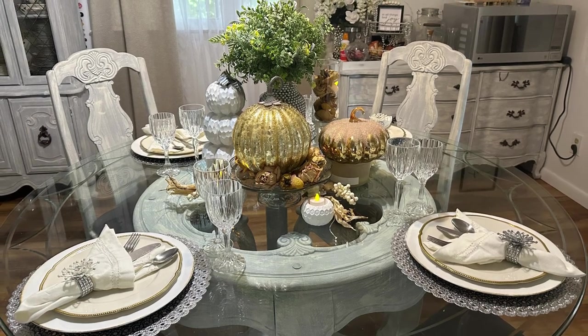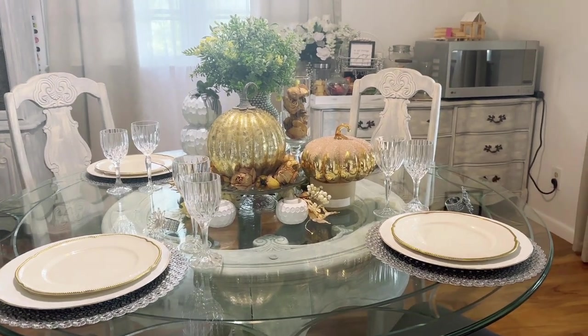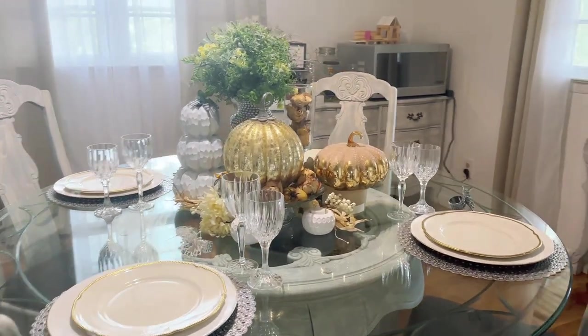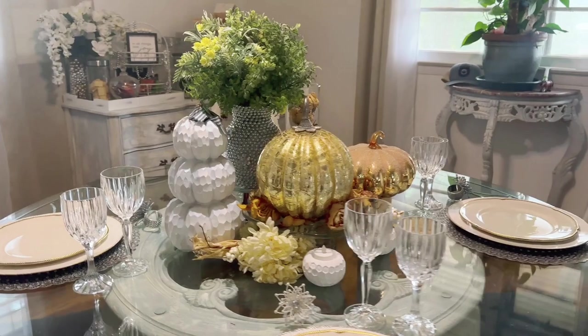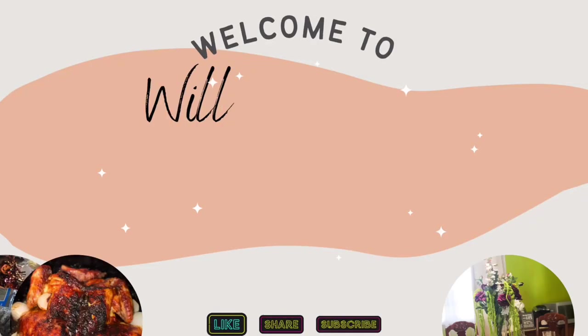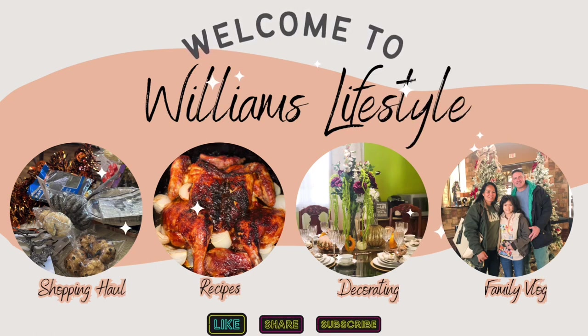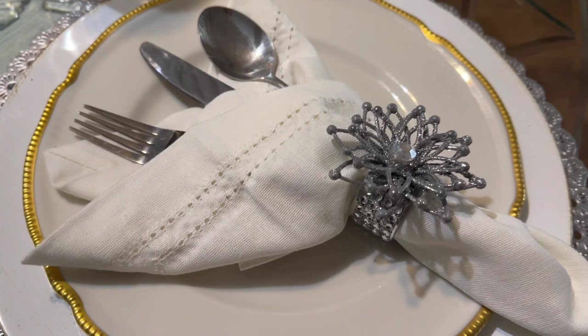Hello everyone and welcome to our channel! In today's video I will be sharing my first tablescape for this fall. It's white and gold with silver, and it's really easy to put together, so let's start.